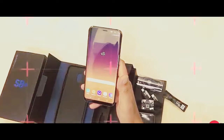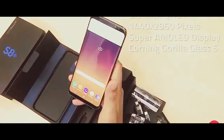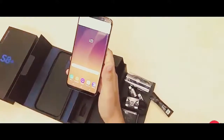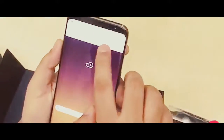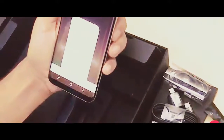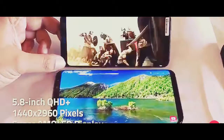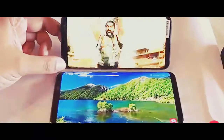The Galaxy S8 Plus sports a 6.2-inch QHD Plus Super AMOLED display with Corning Gorilla Glass 5 protection. The Infinity Display looks quite unique and unlike anything we've really seen before, especially with the new aspect ratio and smaller bezels. The S8 features a smaller 5.8-inch Super AMOLED display, but the resolution is exactly the same as the S8 Plus.